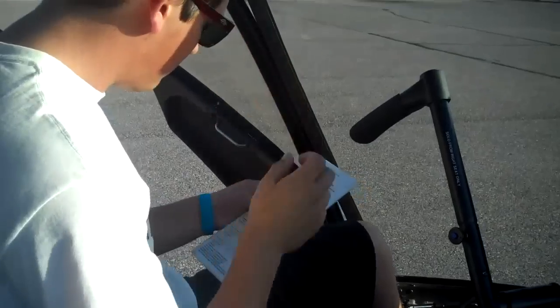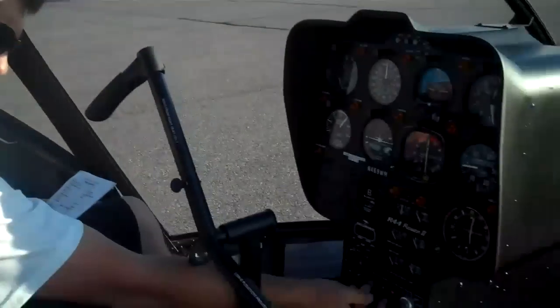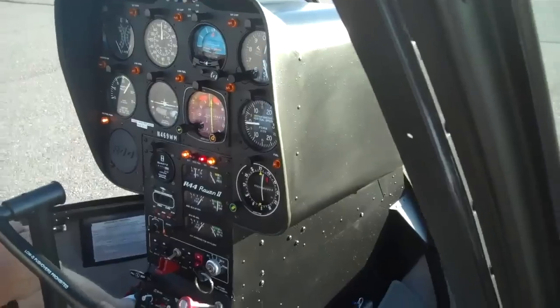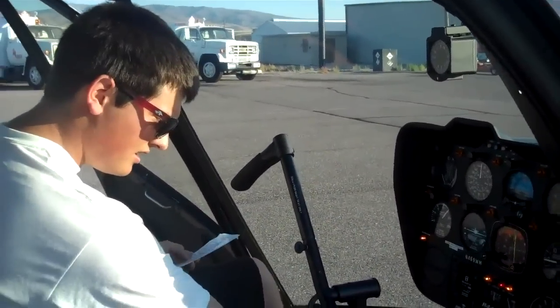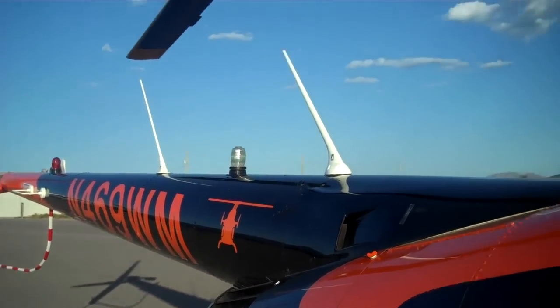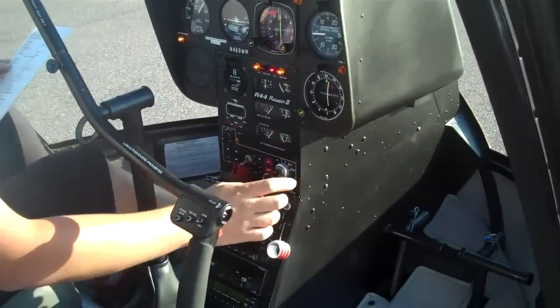Rotor brake disengaged. Next, we're gonna make sure the throttle is closed — all the way to the right is closed. And turn our master switch on. We're gonna clear the area. Clear! Is the area clear? It looks pretty clear. Now we're gonna turn our strobe light on. Put our ignition switch over to start — but this is not a 22, so it just goes to bolt.